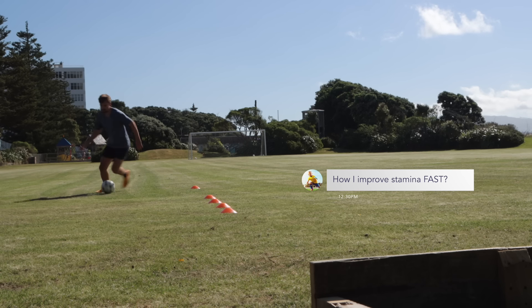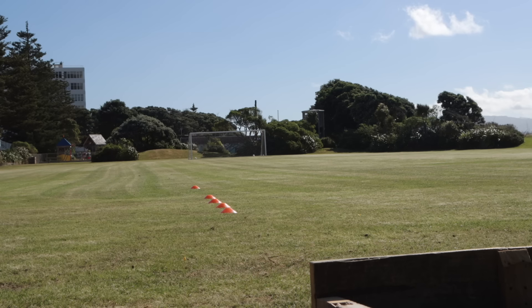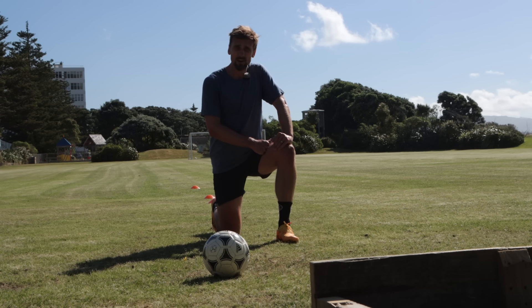How can I improve my stamina fast? Definitely do exercises like that. It's those variations in speed and intensity that are really going to help with your stamina — on and off the pitch.